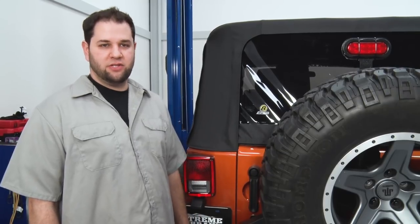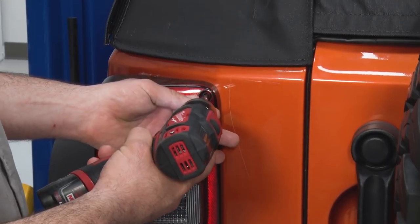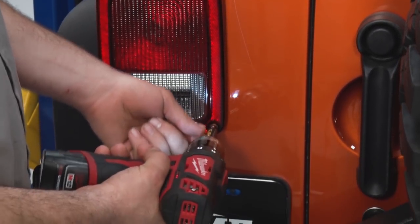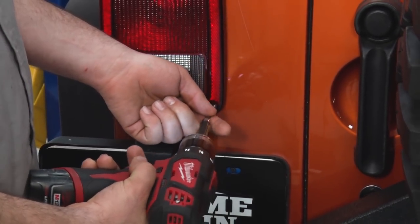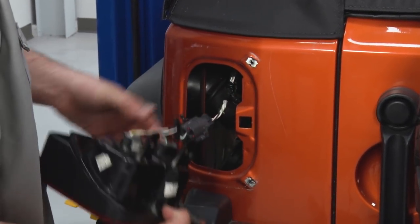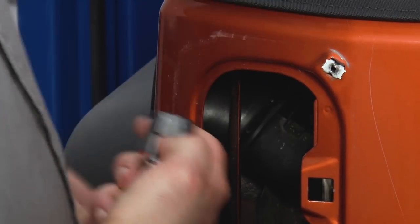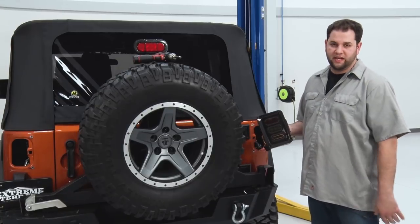Now we're gonna do the same thing on the other side of the Jeep — two inside screws. We're gonna push over and pull out, release our clip, and our tail lights are out. We are now ready to install our new tail lights.